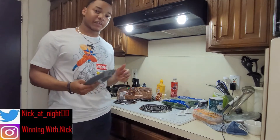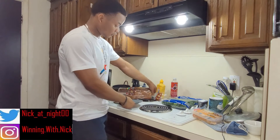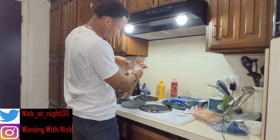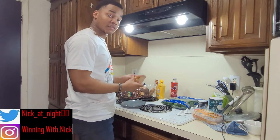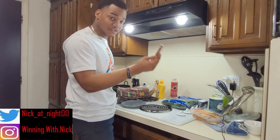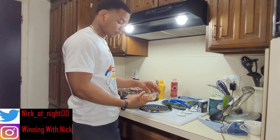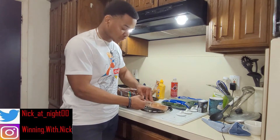Alright guys, now let's get to actually making the sandwich. So to start, I got a small saucer to put the food on. Get this wheat bread opened up — pretty simple. You just take two slices, I know you guys have made a sandwich before. Now me, I like to start with my chicken first. So I got the bread on the plate, now let's get this chicken opened up.